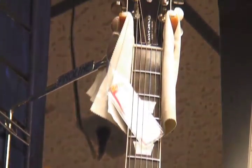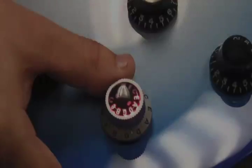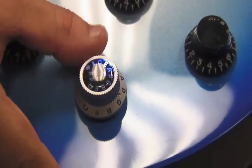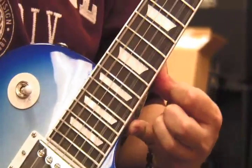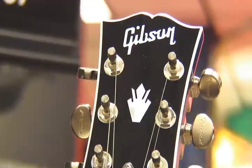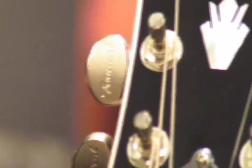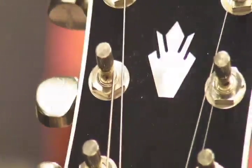At the push of a button, you can tune the guitar. You choose your specific tuning that you want, push the black button, strum the guitar, and it starts tuning. The motorized tuners on the headstock start turning until it's in tune.